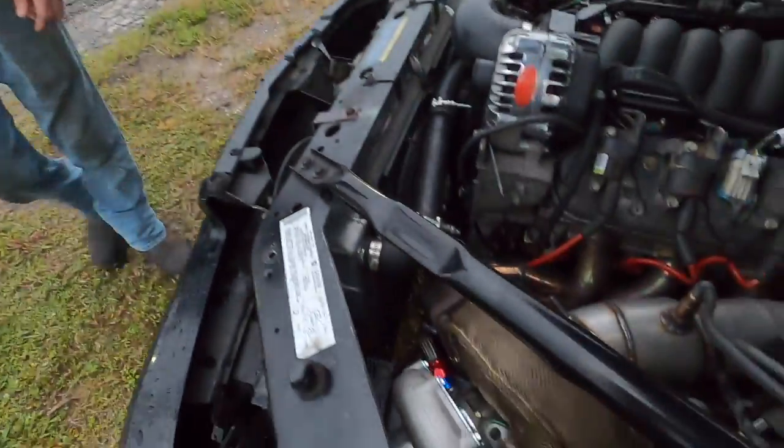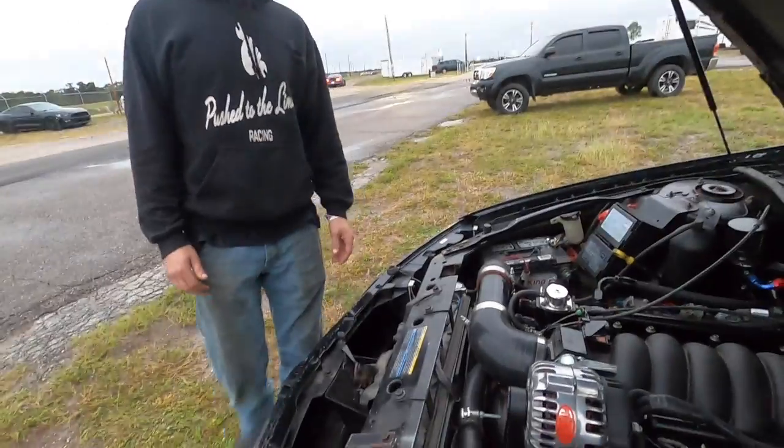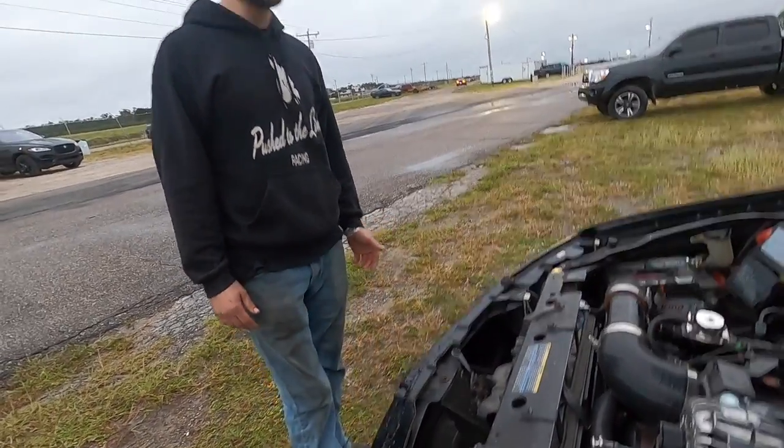What size turbo you got on here? It's a BS7875. You built a whole turbo kit yourself too? Yeah. There's some stuff that needs redone. I was trying to make it to Drag Week this year, but those plans went down the drain. It'll get a version two. The evolution is the fun part.